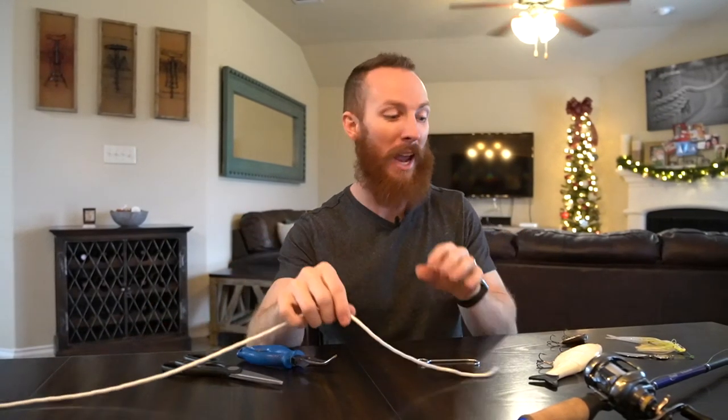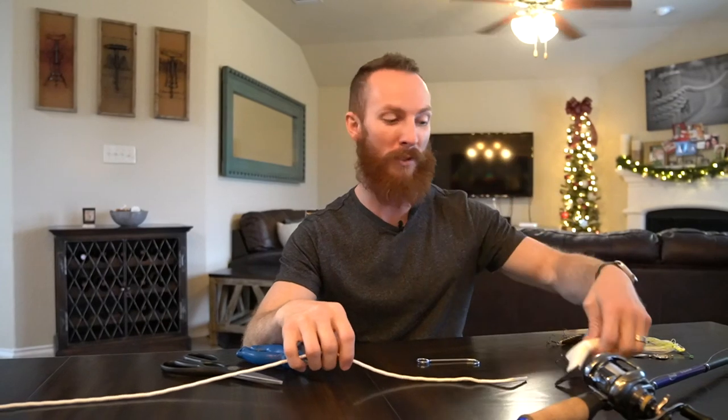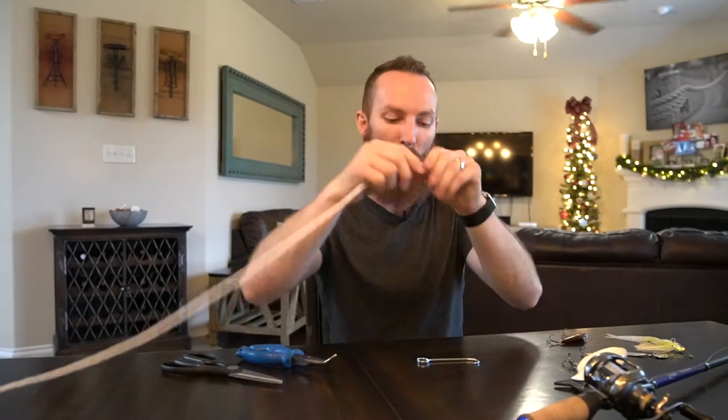What's up YouTube? Today we are going to show you the go-to knot for not only myself but many pros — some of the top YouTubers you've seen — the Palomar knot, and how good this thing really is and the strength it has behind it, so you can lose less fish and less of your expensive lures. After I show you how to tie this quickly, we're going to talk about some more of the key benefits, so stick around and stay tuned.